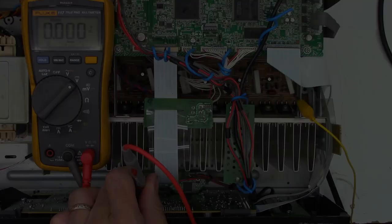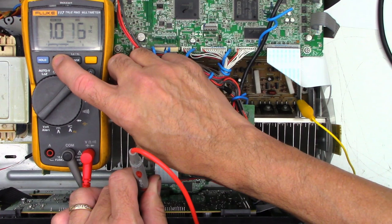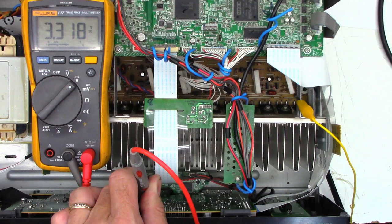I have the probe on the test point. Powering on — I get exactly 3.3 volts. On min/max the maximum recorded is 3.318 volts. Powering back off, it actually drops back to zero — before the repair, it was staying at around 1.9 volts. That's a great sign.